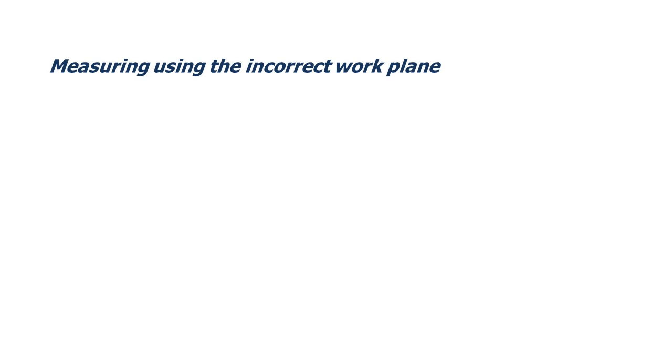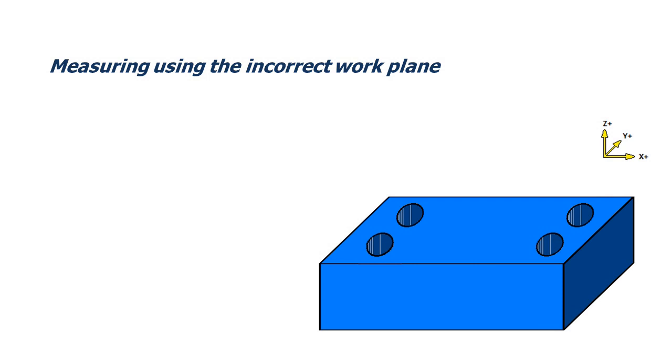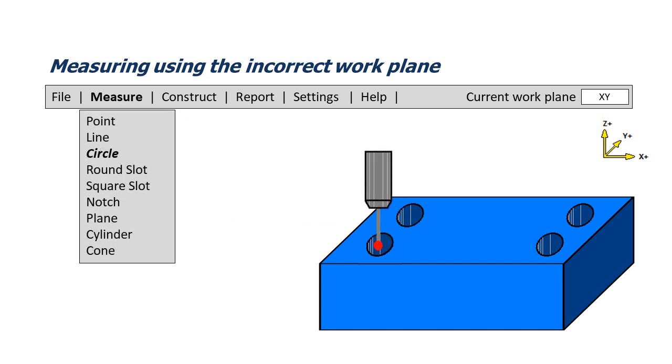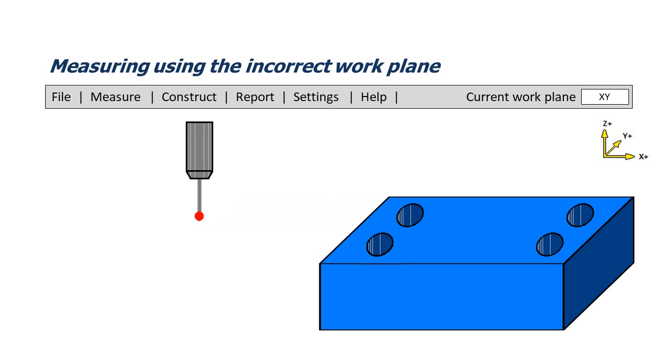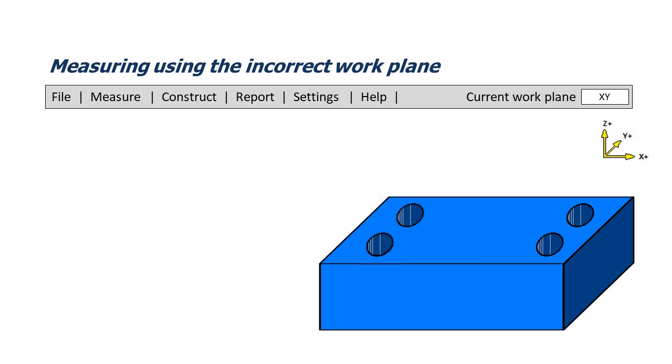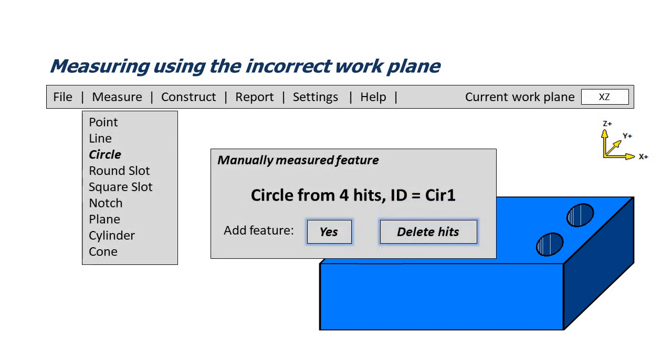Measuring using the incorrect work plane: when measuring, there are two ways the CMM software handles feature measurement. The first is to pre-select the feature type from a menu, i.e. measure circle. The second is to measure the feature without prompting the CMM about which feature type is being measured. Once the measurement is complete, the CMM software reviews the hits and determines what type of feature has been measured. Depending on which method is used when programming the CMM, coupled with the incorrect work plane being selected, there are three possible outcomes.